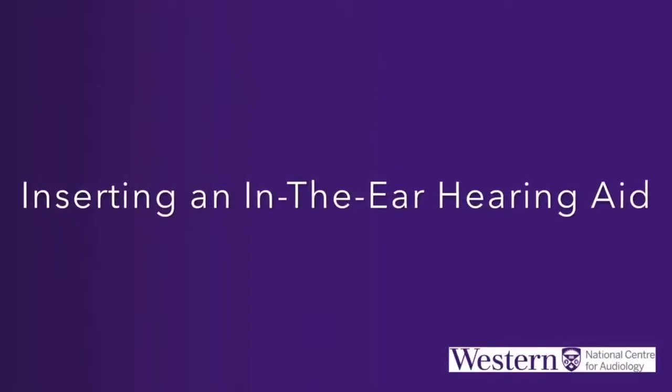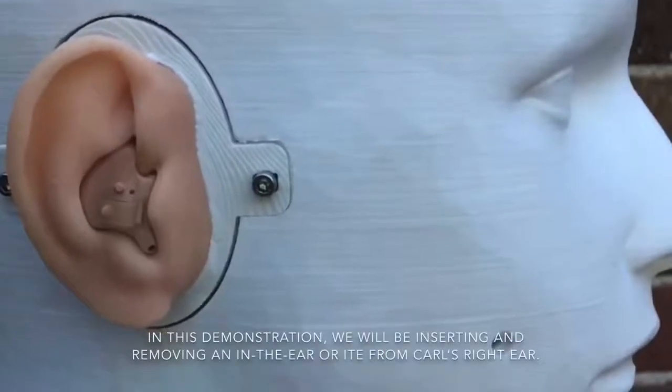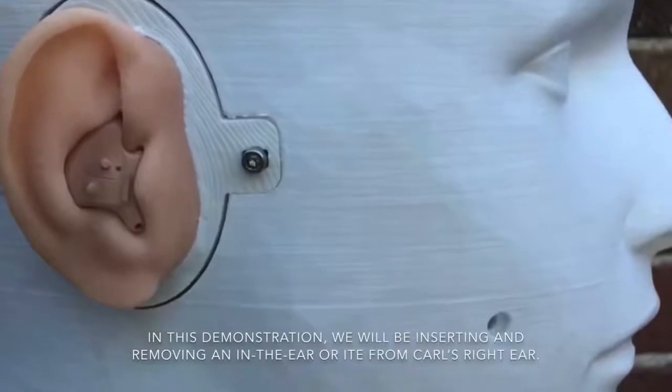Inserting an in-the-ear hearing aid. In this demonstration, we will be inserting and removing an in-the-ear, or ITE, hearing aid from Carl's right ear.